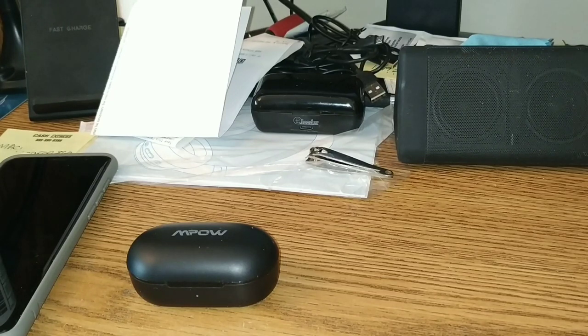These are IPX7, so they're waterproof. They have lots of good bass, good mid-range and highs, and they claim five hours with three more recharges from the case. I've only got about four and a half hours myself. They're still very damn nice.